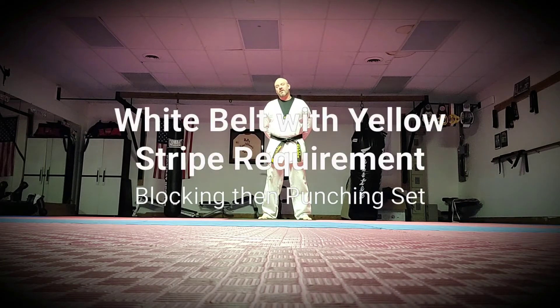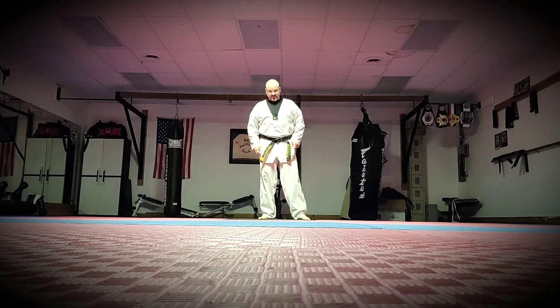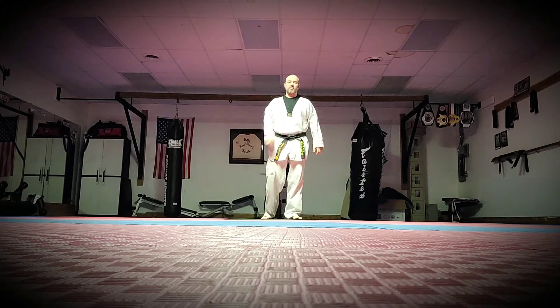Hi guys. It's Master Mark Kinara and we're going to be going over a white belt with Yellow Stripe Curriculum. We're going to be doing blocking and then striking. The idea in this particular video is to teach students to block a technique and then follow up with a counter attack. We're going to be doing three different blocks all with our reverse punches.